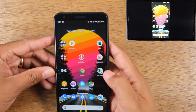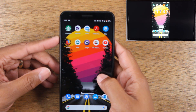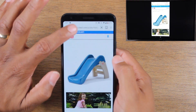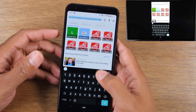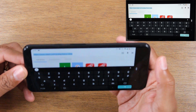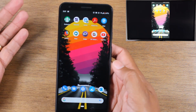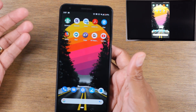No matter what app you go into it will show on the TV. For example, going to Firefox — you can browse the web. Maybe you're trying to book plane tickets and want the whole family to see and make a decision together. Anything that's on the phone is going to show up on the TV. A lot of people also use this for gaming, though I don't have any games installed to demonstrate.